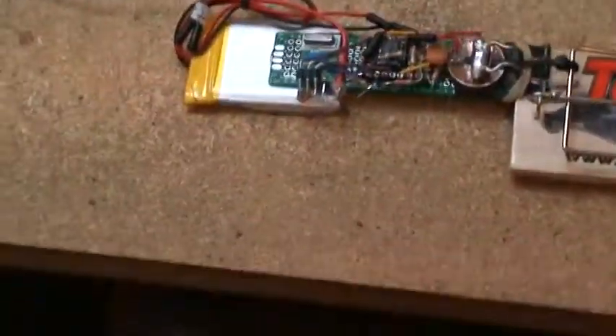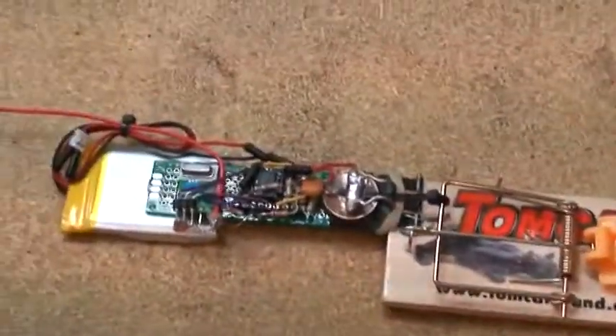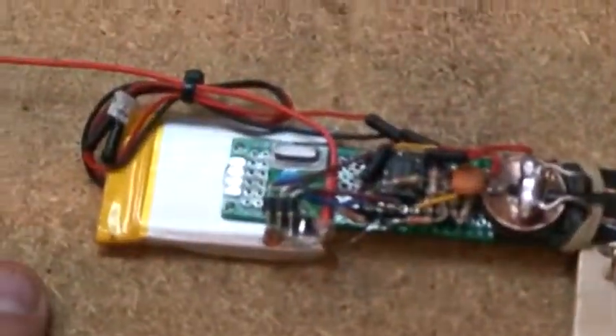Alright, here's the prototype. I did this once already but the focus was bad so I'm doing it again. I just want you to see everything real well.